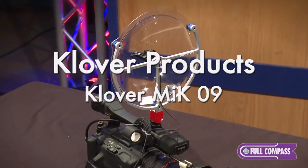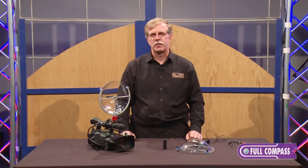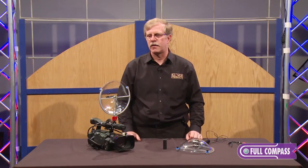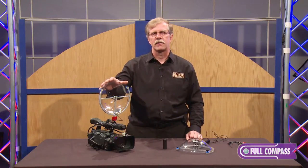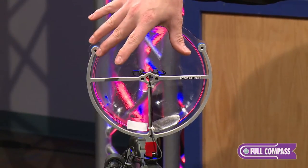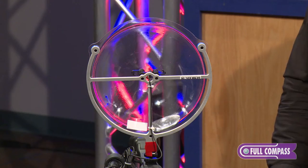Hi, I'm Paul Terpster with Clover Products and today we're going to talk about our Clover Mic 09, our 9-inch parabolic microphone. To start out, the parabolic microphone is really a misnomer even though it's the common vernacular. It's actually a parabolic collector — it collects all the sound energy coming from in front of the dish and focuses it on a single point so that your microphone can pick it up and amplify it.